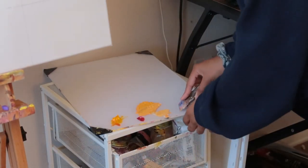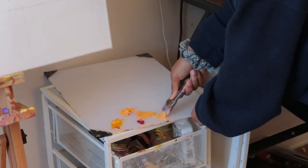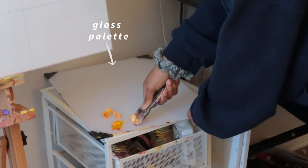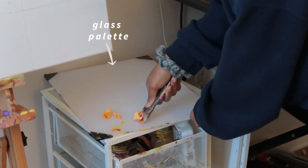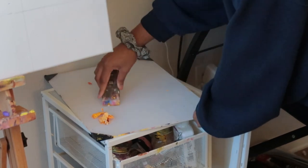Excuse me while I get this paint off my palette that I left here for the last week and a half. The good thing about a palette scraper is it will get it off so well, especially if you have a glass palette. Getting a glass palette has been the best decision for me.